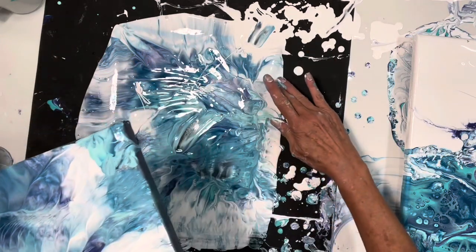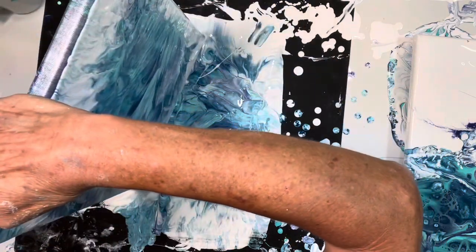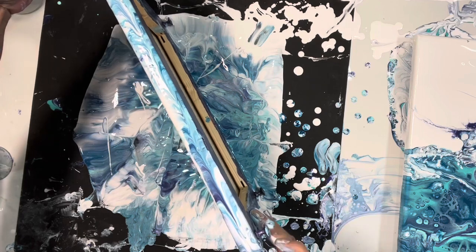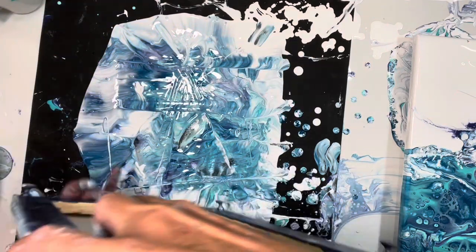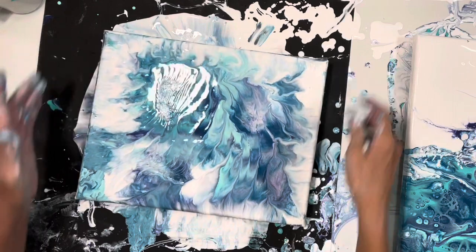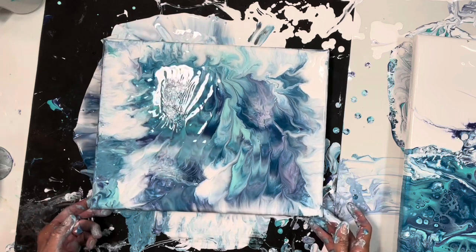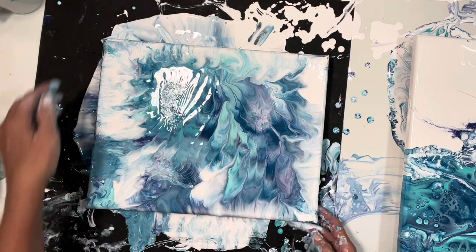I think Molly just did one of these. She did this to get the edges. Molly is going to be in the Fluid Art Boutique and I'm excited — she's in West Palm Beach, amazing artist. Yeah, that worked. I'm going to give it a nice little torch. I'm actually loving this a lot better than what was underneath of it.